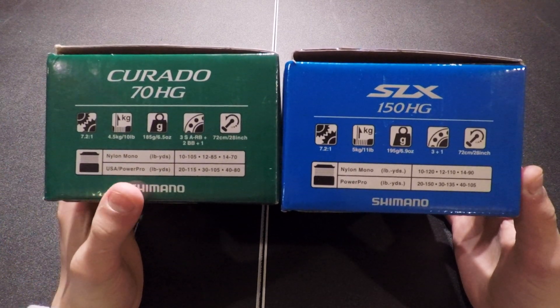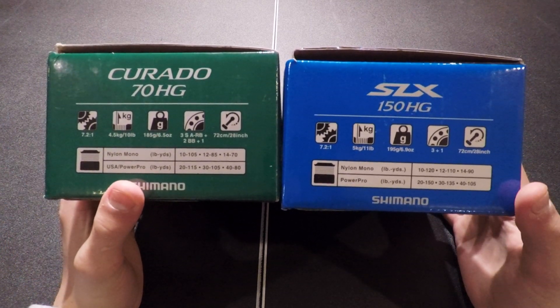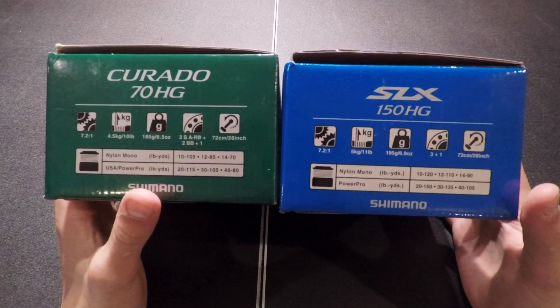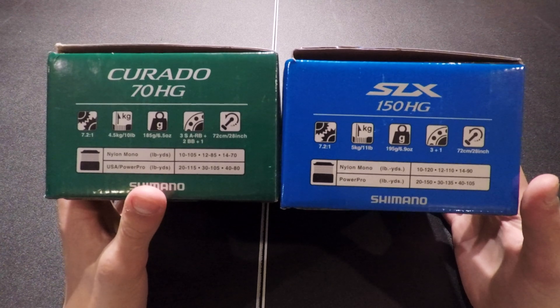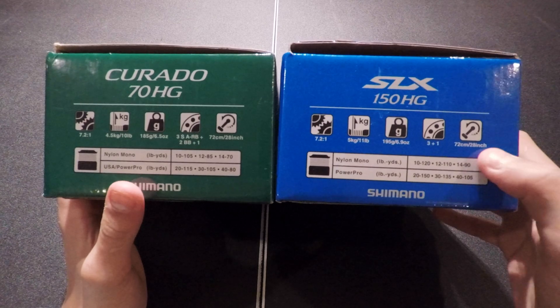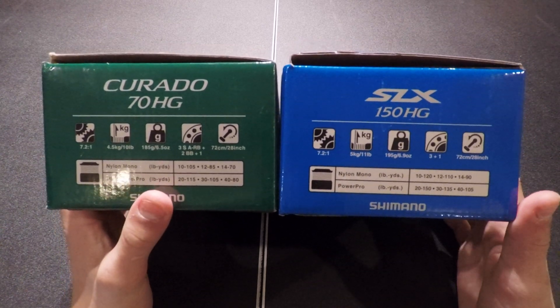The Corrado weighs 6.5 ounces while the SLX weighs 6.9 ounces. The Corrado has 2 plus 1 ball bearings, while the SLX has 3 plus 1 ball bearings. They both bring in 28 inches per turn.